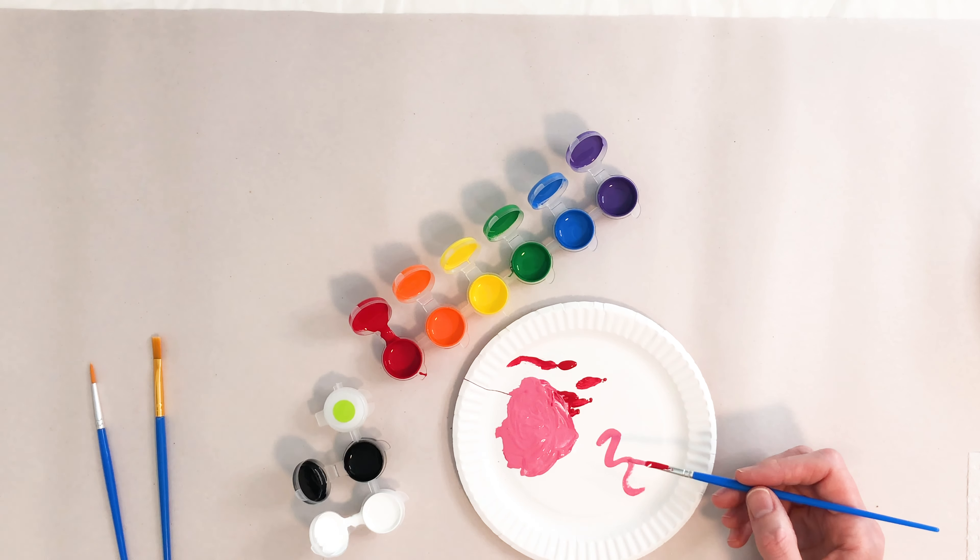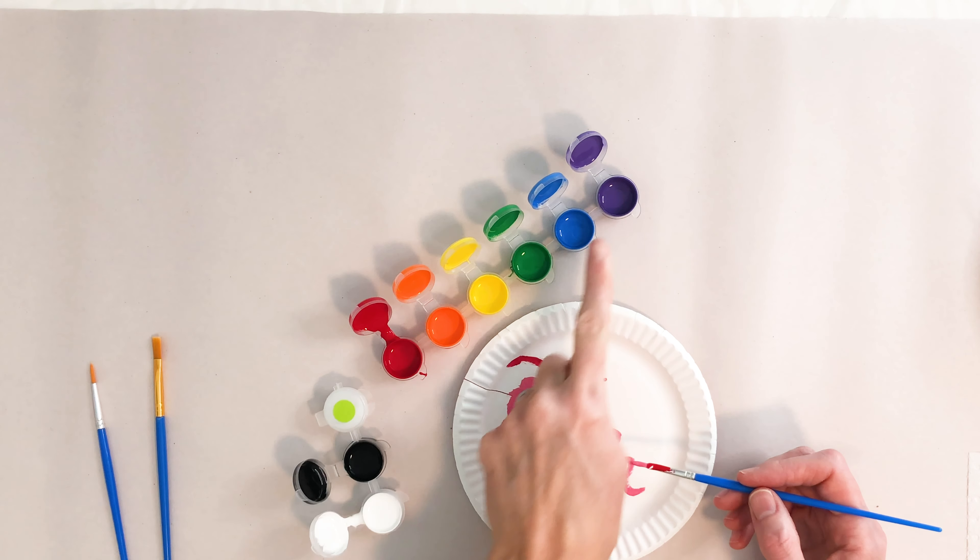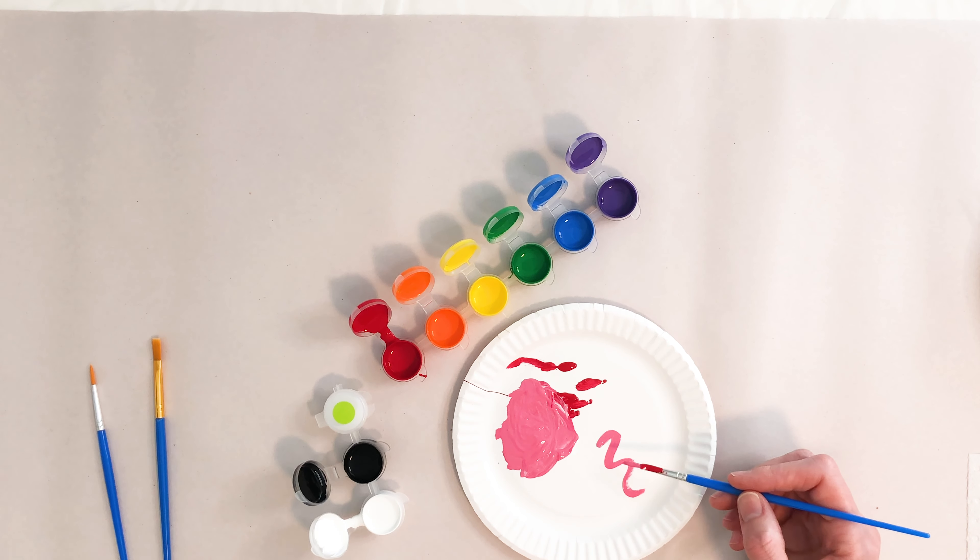You can do this with any of the other colors too. If you add white to any of the other colors, it's going to lighten them up.